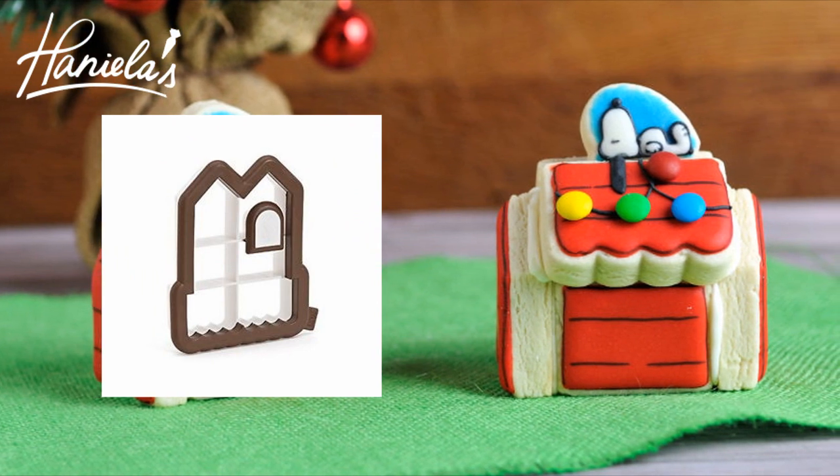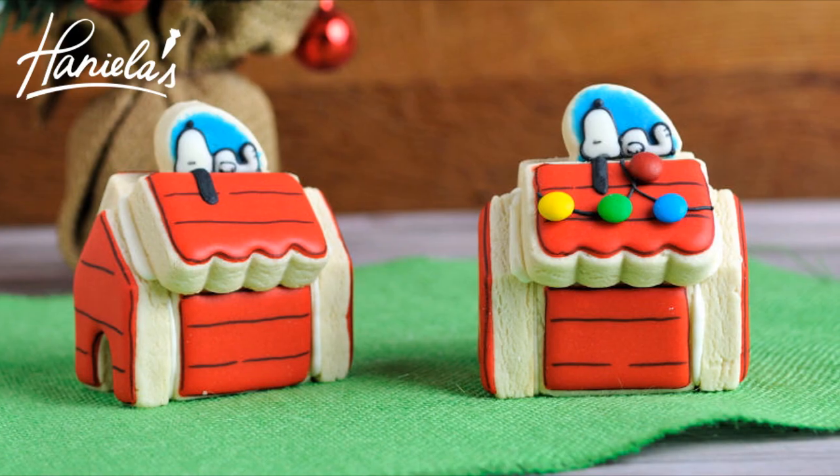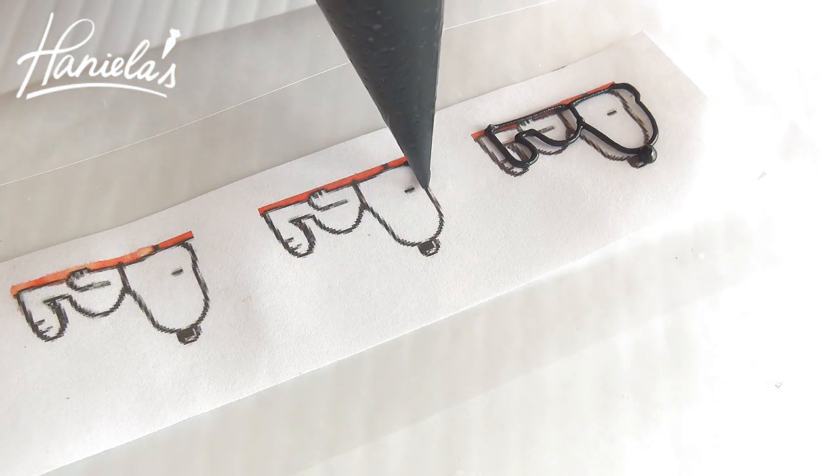You're gonna need this cookie cutter. Make sure you check out the link posted down below in the description box. To start, we're gonna make Snoopy first.